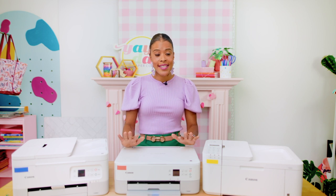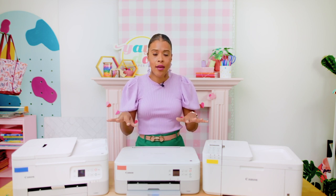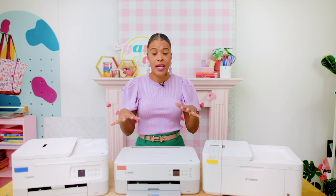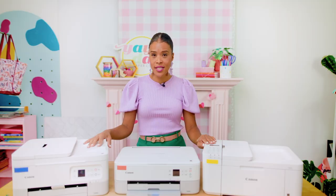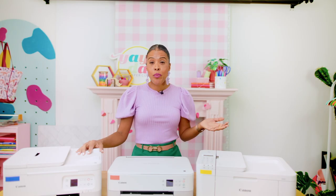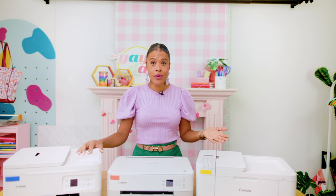For the printers we'll be testing, I selected three that are part of the Canon PIXMA Print Plan. With this plan, you pay a monthly fee based on how many pages you print. The fee ranges from $3.99 if you print 30 pages a month, up to $9.99 if you print 200 pages a month. When your printer is running low, you'll automatically receive ink in the mail to place into your printer. I'll give you a link below to check out all of the FAQ, which will help clear up everything you might need to know.